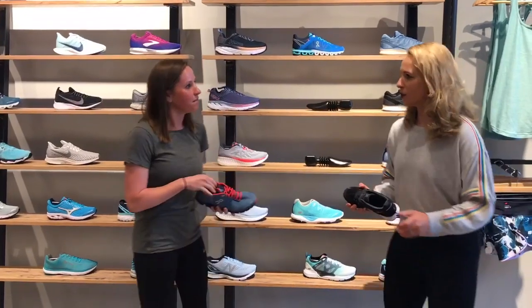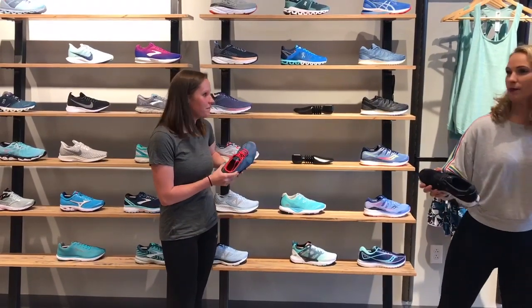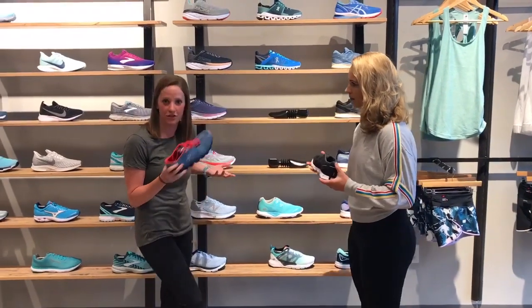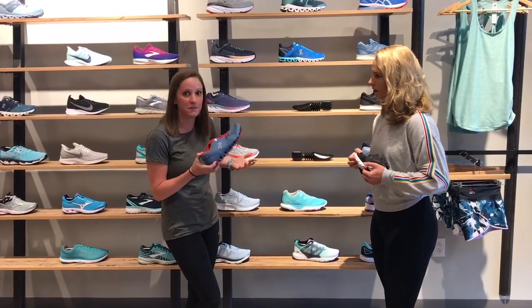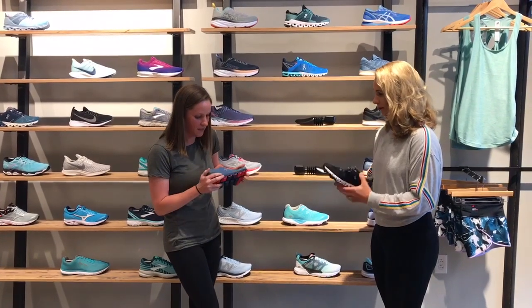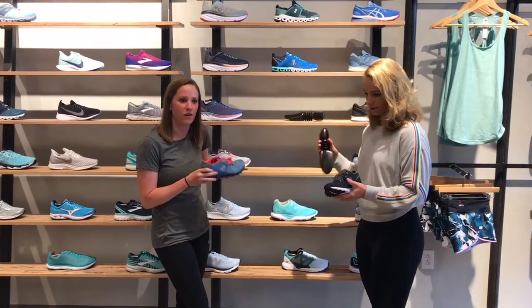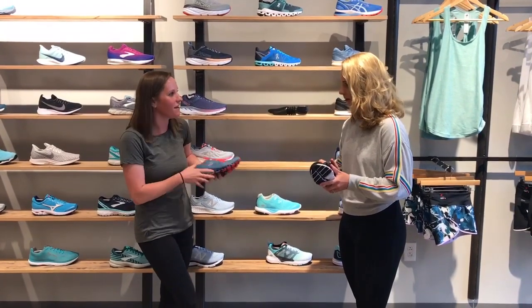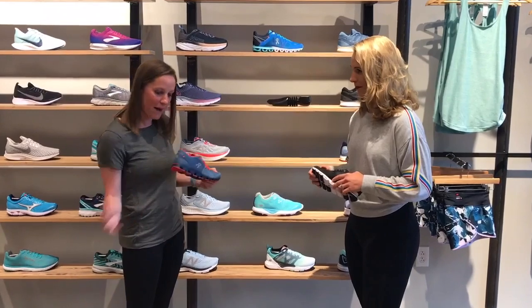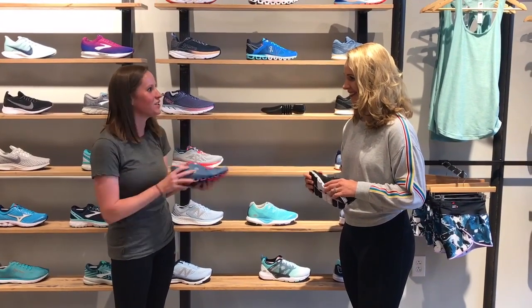Do you think your ankle's going to go over with it? Like Zumba or something? The pods will be like — nope. I don't really have that problem ever. This is what I use when I do OrangeTheory classes. I use the Cloud X for OrangeTheory and those lateral movement classes and I don't really get that feeling that I'm falling over. It keeps me pretty stable, and those pods are going to pop that energy back into my foot.